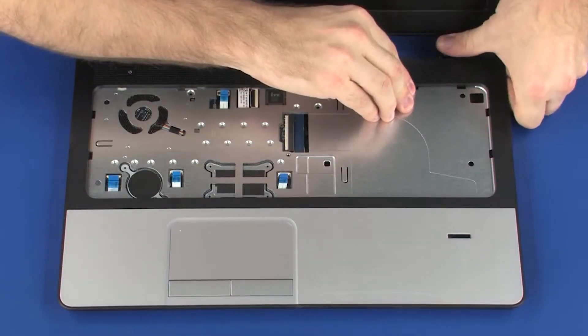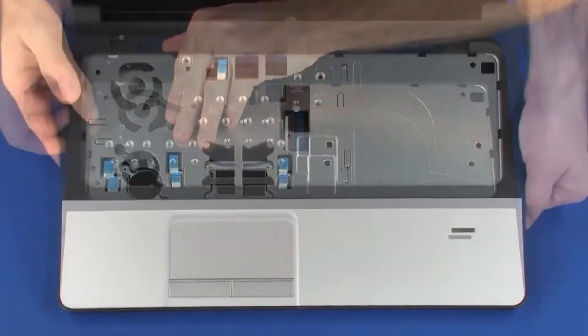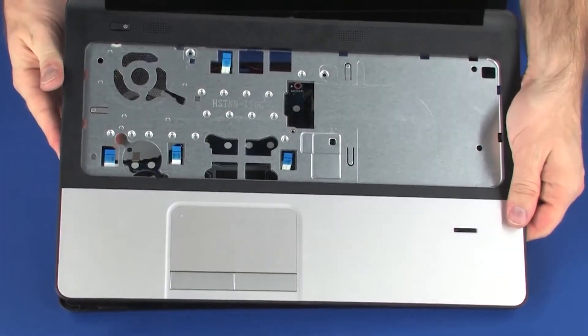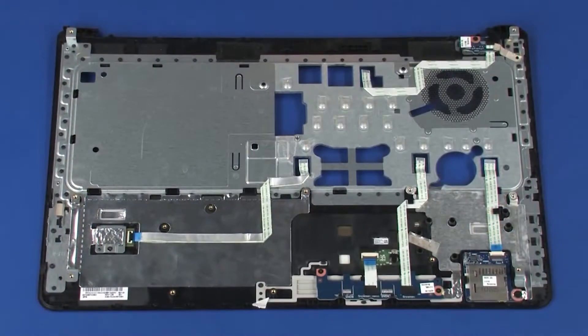Carefully lift up on the edges of the top cover to detach it from the base enclosure and remove the top cover. Replacement.